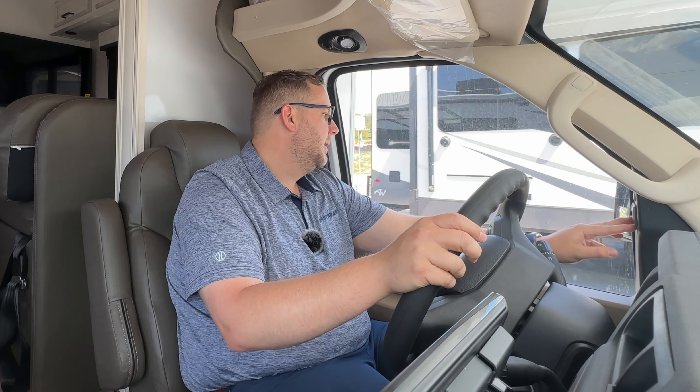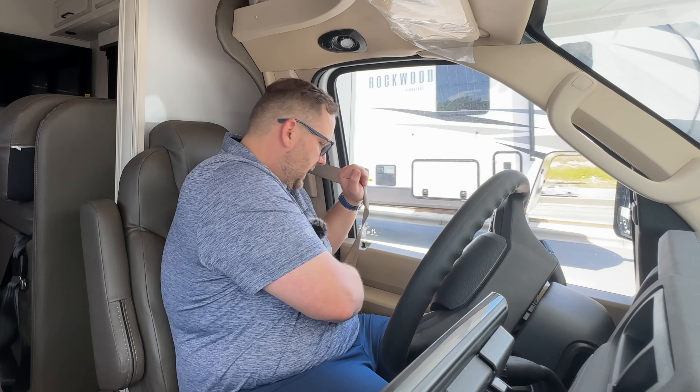The awning is powered and comes out easily. It has LED lights along the camper-side edge of the awning. I prefer the lights on the camper side rather than the outer end, because if you can't fully extend the awning near a tree, you can still see the lights. There's also a step light right at the entrance to the coach.